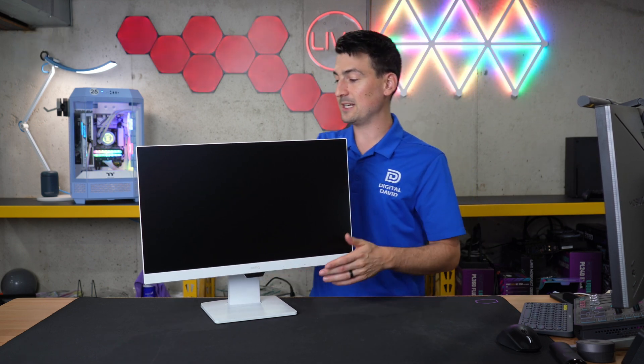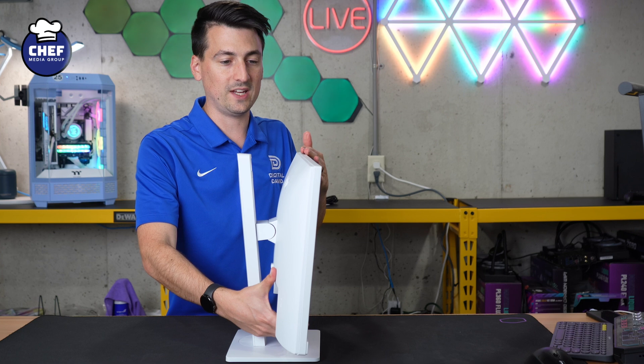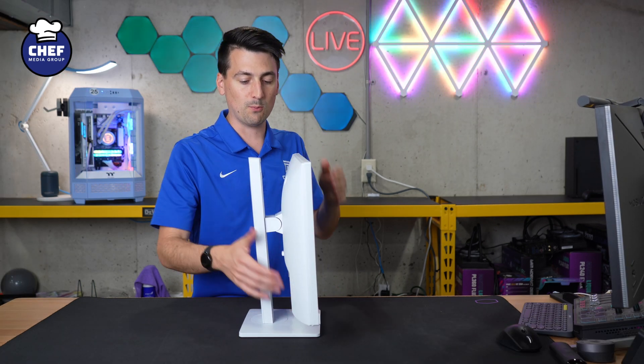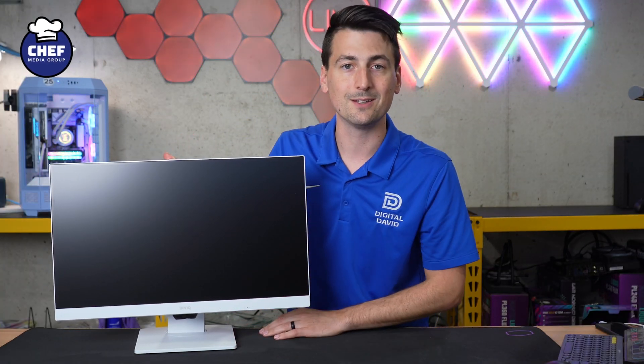And then lastly, in regards to tilt, we can tilt that forward or backwards. So very, very capable and versatile stand. Max tilt forward, max tilt backwards, or somewhere in between. This is the kind of stand that you want, giving you maximum versatility.